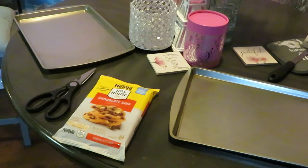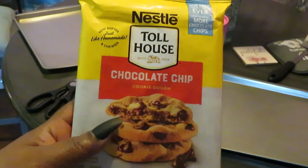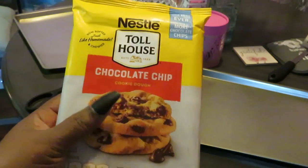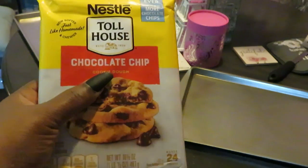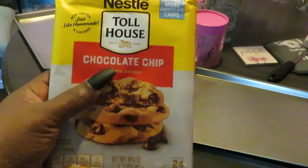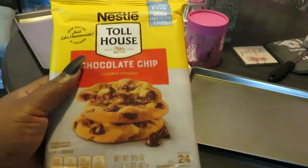Hey guys, this is Arika Misha and today we are baking Nestle Toll House chocolate chip cookies — these are actually my favorite cookie dough. Nestle Toll House is my favorite brand. It's not my homemade chocolate chip cookies, make sure you guys go check out that video, but out of all the store-bought cookie dough I like Nestle Toll House — it's the best tasting to me, close to homemade.